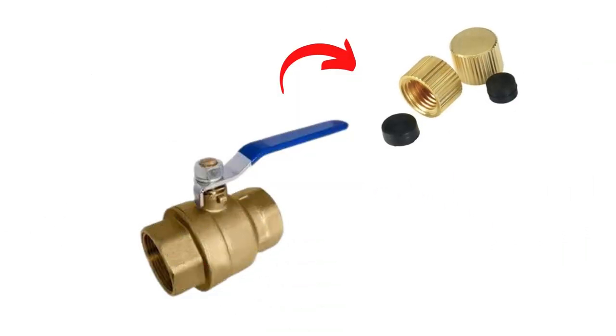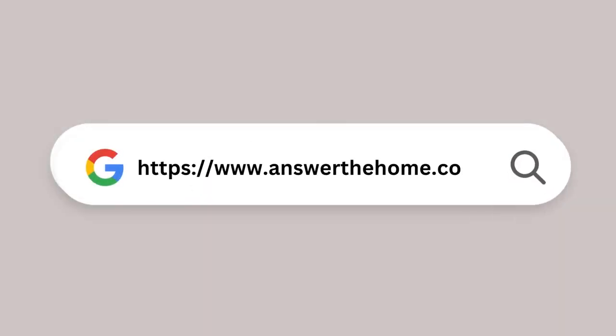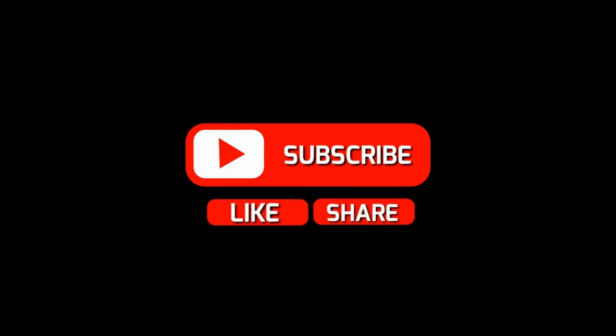I hope this will be helpful for you. For more information, visit our page at Answer the Home and subscribe to our YouTube channel for new videos. Thanks for watching.